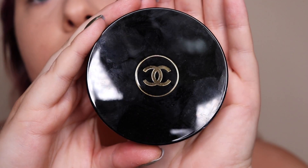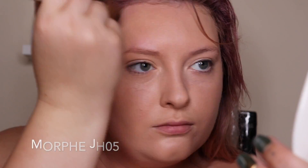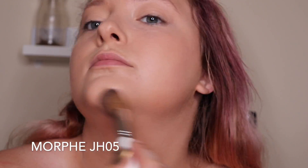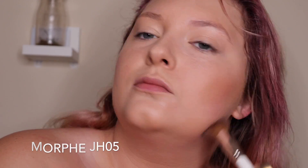Now with my Chanel Tan de Soleil bronzer I'm going to use my Morphe JH05 and blend that into all the places I would normally put bronzer — my contour area, under my jawline, and around the edges of my face.